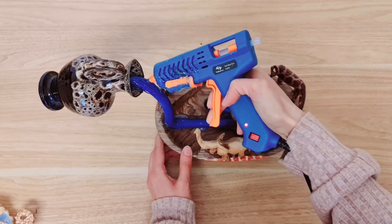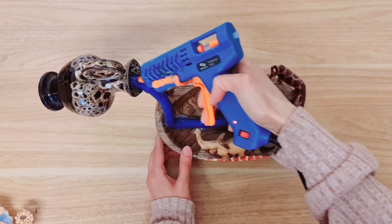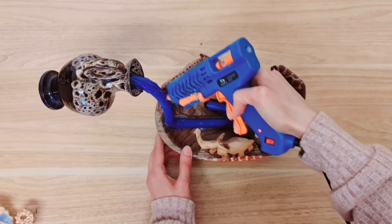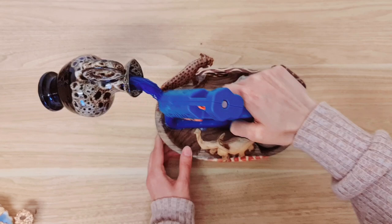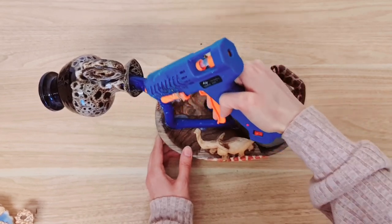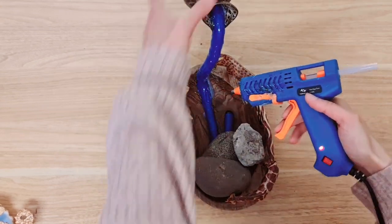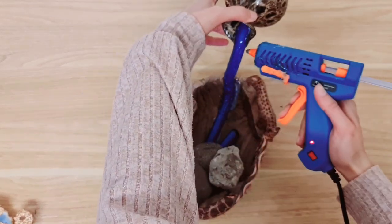I'm going to cover the whole thing and use your hot glue tip to make some lines — give it the effect as though the water is actually flowing. Make sure you turn it around so that you work on all of the sides.